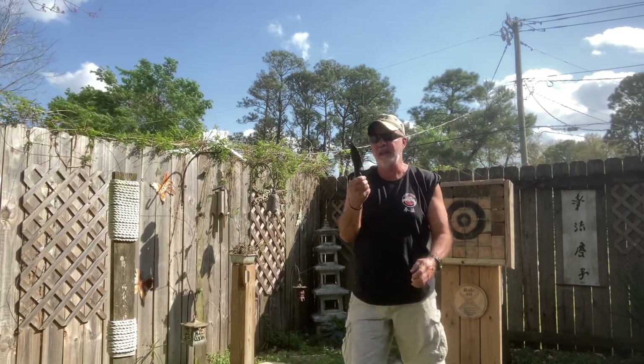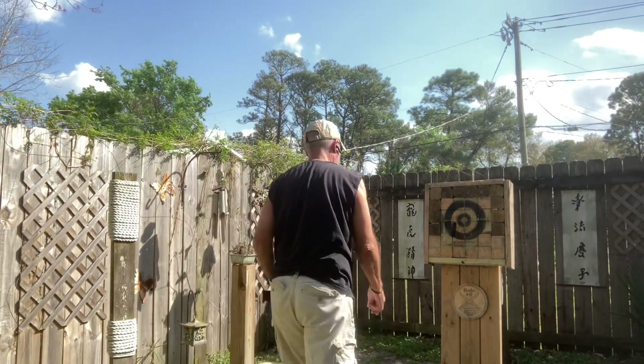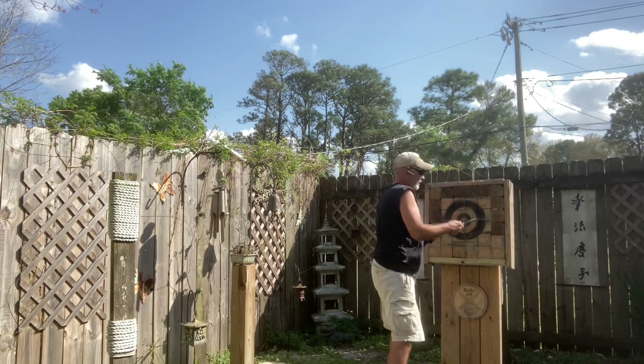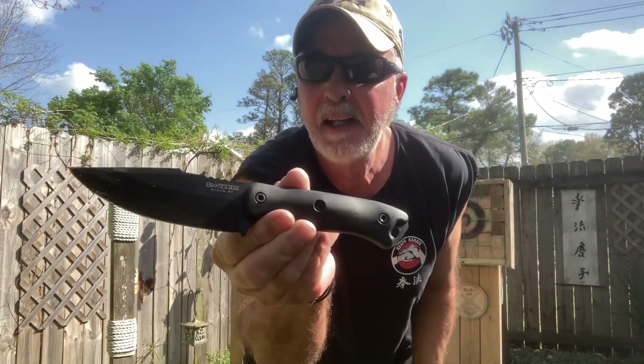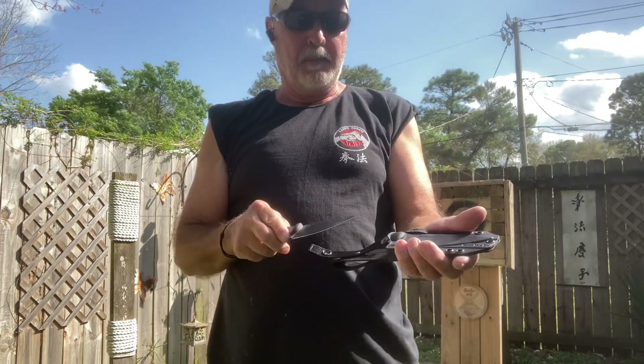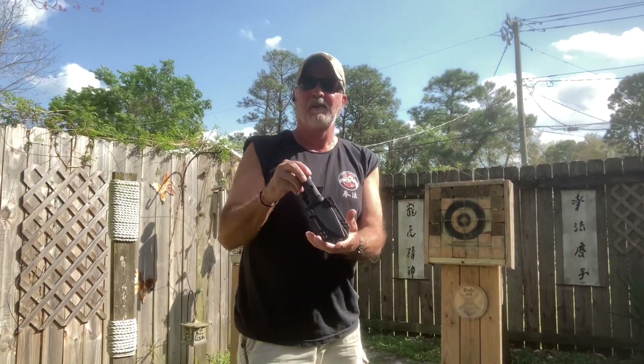I got videos of me throwing, so I'm just going to throw another one for you. That's the K-Bar BK-18, right here in the playground.